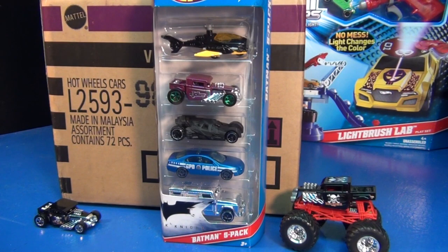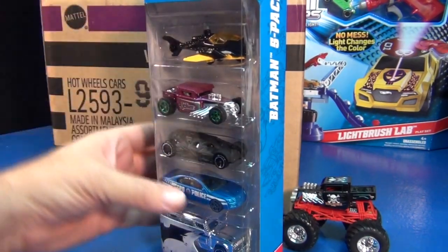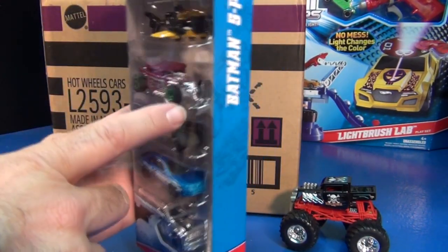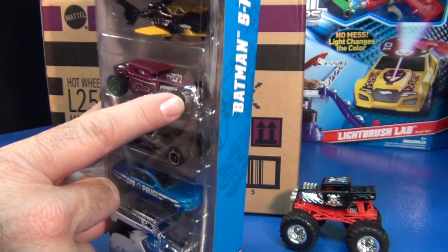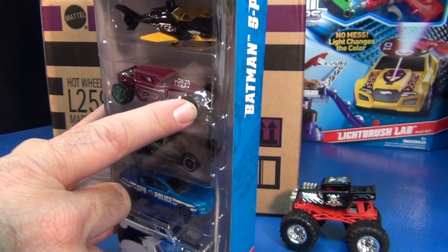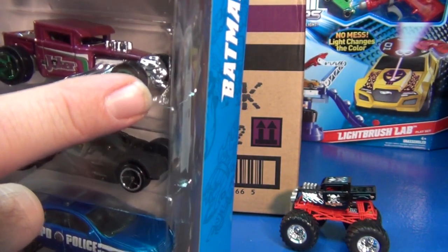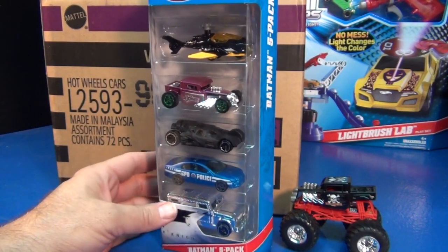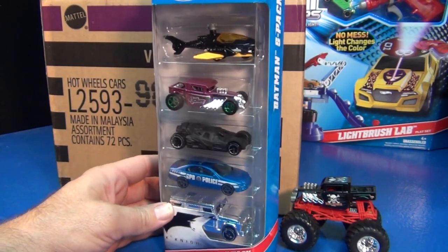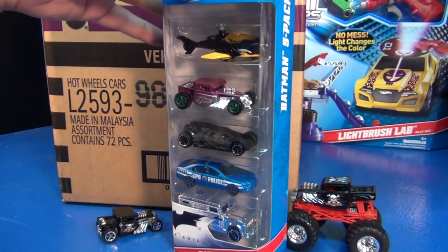I was waiting to see if there was other confirmation, and it seems like other people are finding them as well. One fella stated he found it at Family Dollar — we don't have Family Dollars as far as I know in California — so if you have a Family Dollar and you find the Batman five-pack, check the skull. If it's got a regular Bone Shaker skull instead of the Joker face with the pointy nose and the pointy chin, you've kind of got something special. What's it worth? Whatever somebody's gonna pay you — that's all I'm gonna tell you. I have no idea what it's worth; it's only worth what somebody's going to pay for it.